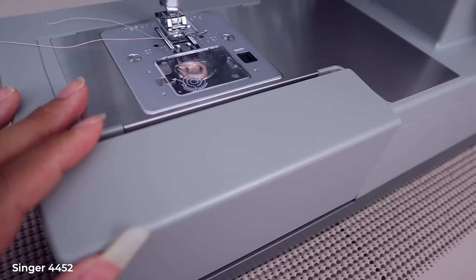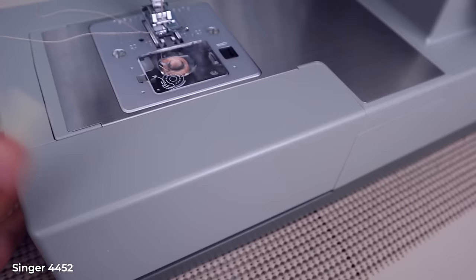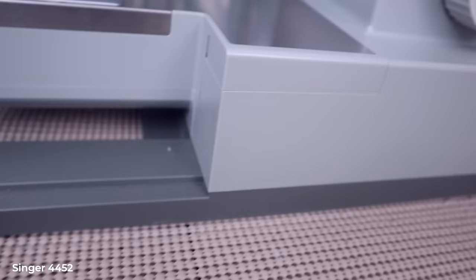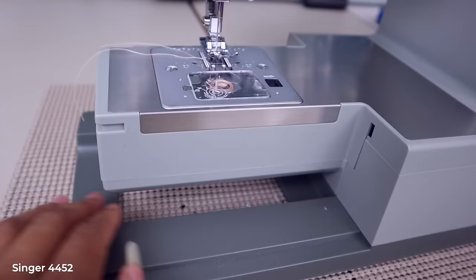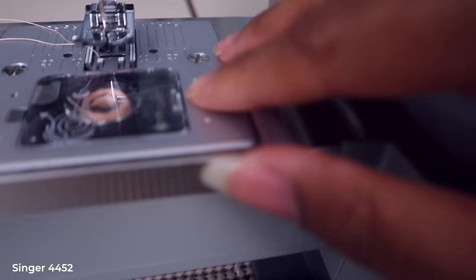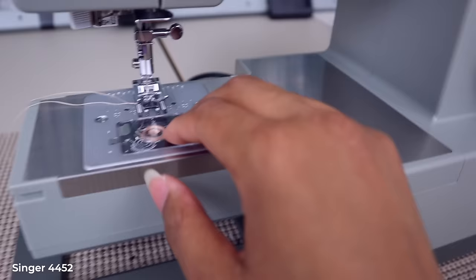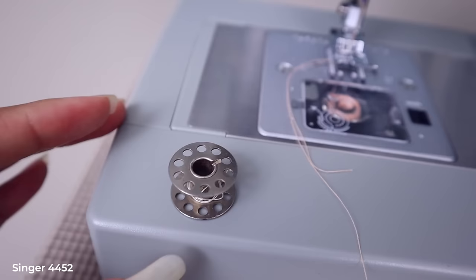This machine has a needle position selector so you can shift the needle left or right, then a stitch length dial. The tray opens in the front — it didn't come with a proper bag, just a plastic wrapper, but everything fits in there fine. The free arm completely pulls off and you get that full open space, though actually there's a bit less clearance compared to the Brother once you factor in the body design.